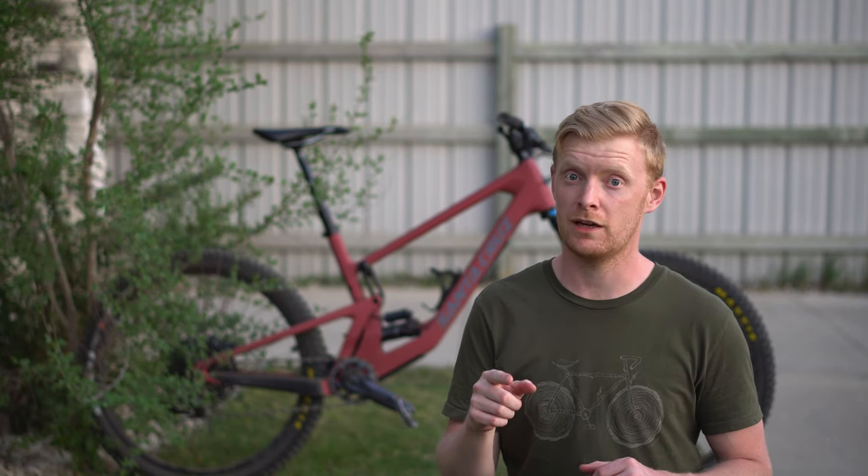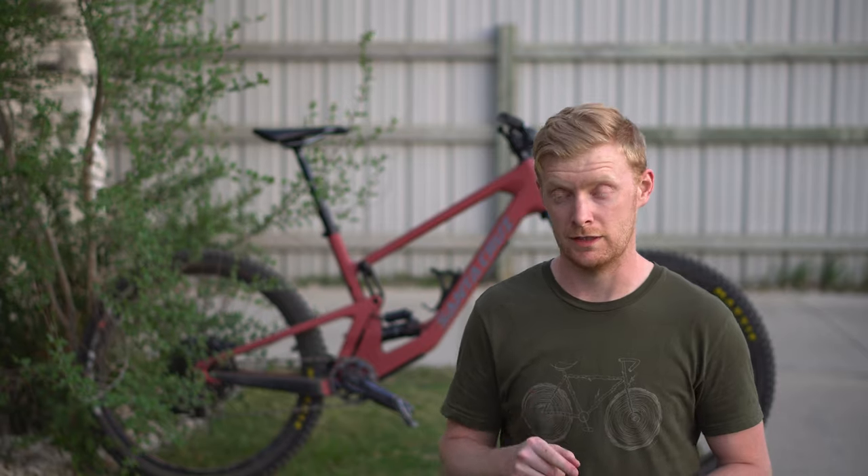What's up guys, Chris here. Today we are checking out the 2021 Santa Cruz 5010 — this is the S kit with the full GX drivetrain on it, which is fantastic. Let's find out whether this is the bike you should buy or not buy, because they're sold out — but check out for the 2022s launching very, very soon. Let's get to it.